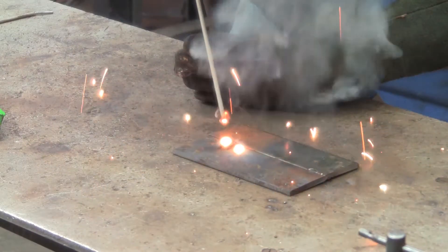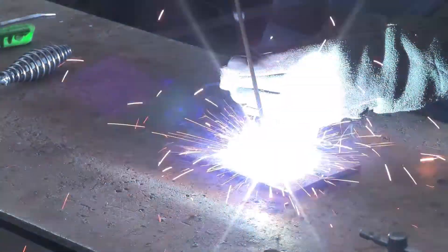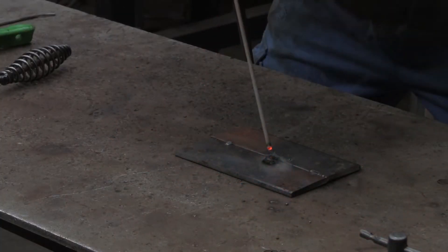It forms an arc to the workpiece and generates enough heat to melt the metal electrode and the workpiece. The two metals mix together to form a weld bead.